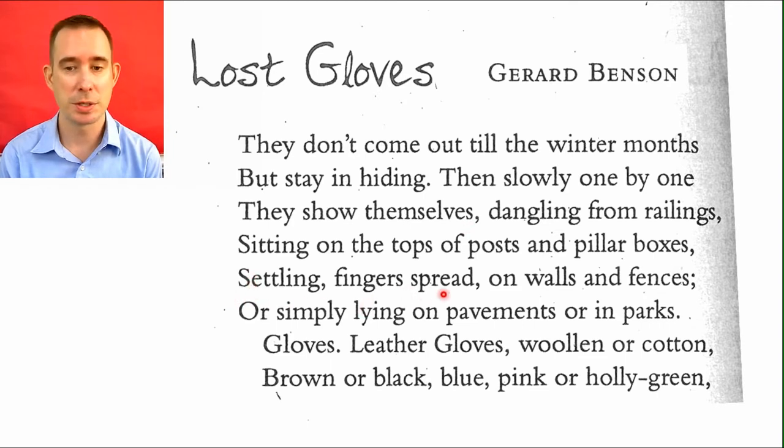Settling, fingers spread on walls and fences, or simply lying on pavements or in parks. Pavements is like where the road is, where you would park your cars. The fingers spread — you can just think of those gloves just kind of lying there, all crumpled up. Gloves. Leather gloves. Woolen or cotton. Brown or black. Blue, pink, or holly green. It's all the different styles that they come in.